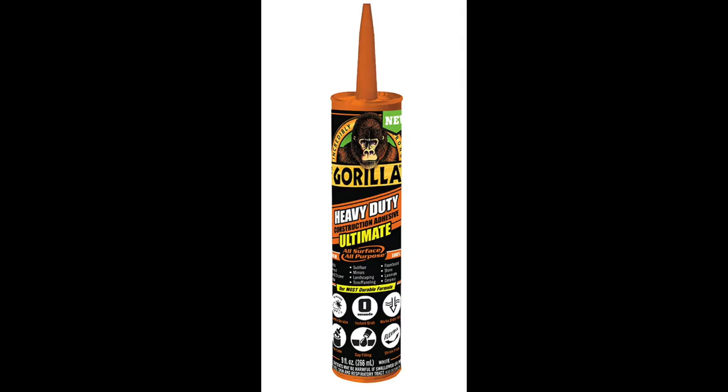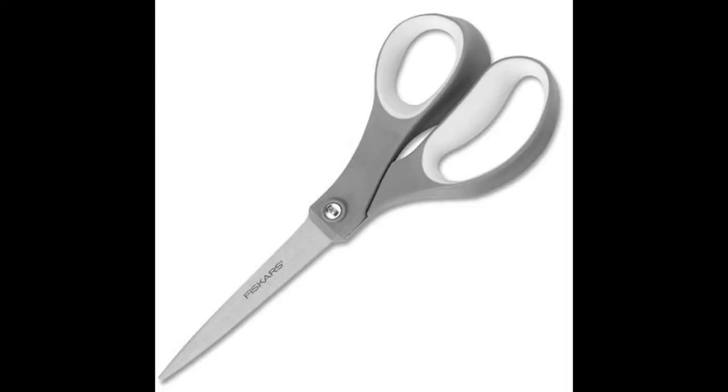So you want to get some Gorilla heavy-duty adhesive caulk and a pair of scissors, and that's all you need.